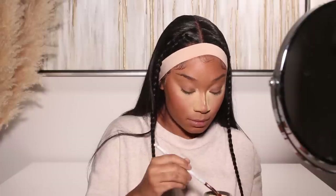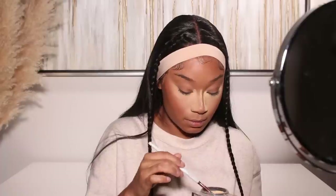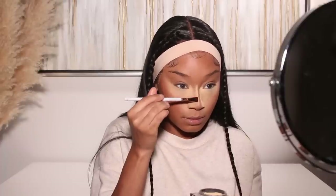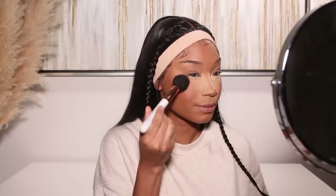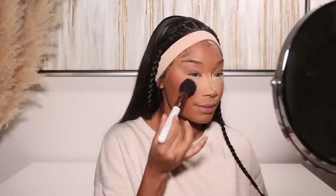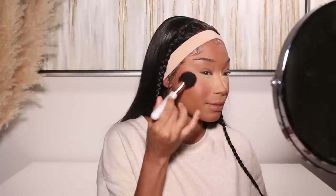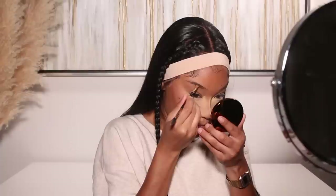For my powder blush I'm using one from Huda Beauty's Glowish line as well — I think it's called Very Berry. It's a really cute berry tone that I thought would look pretty on top of the berry liquid blush we applied earlier from ColourPop. I'm just going to very gently place that on the cheeks. I'm not doing a whole lot because this blush is very pigmented — a little bit goes a really long way.